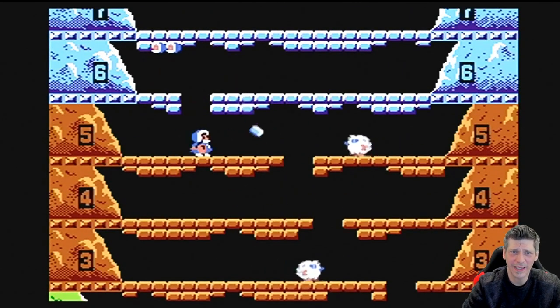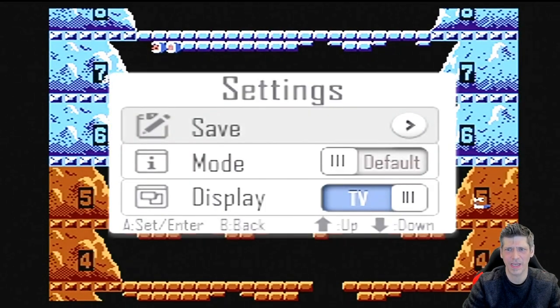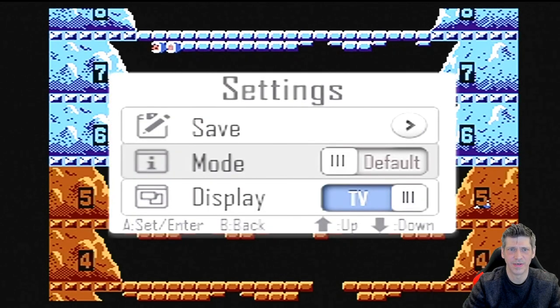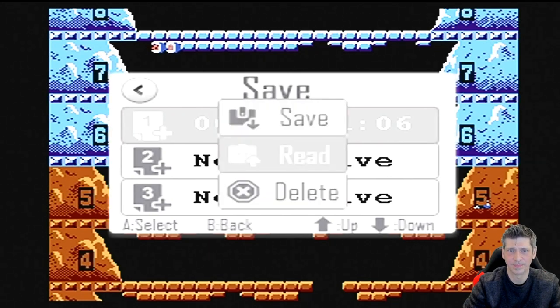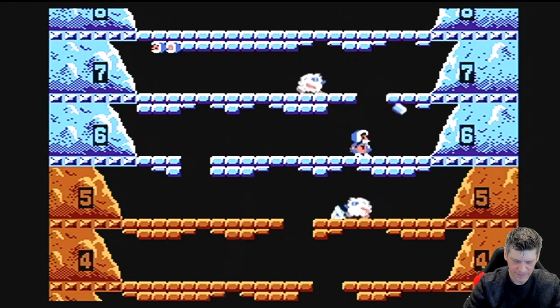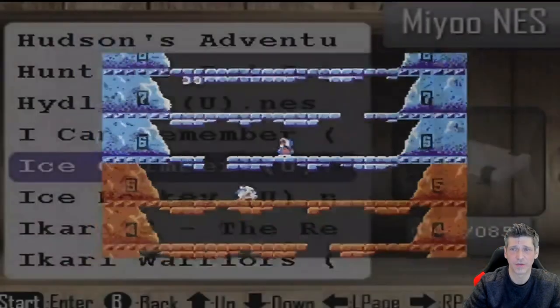Let's real quick hit the menu button — I want to show you that you can indeed save your games from here. Just hit A on Save. If there is a saved game already, you will get the option to load it. So if I select it I can now read it — and there we go, it just continues from where you're at. Pretty nice. If I want to exit this game, I'm going to long-press that menu button and then it goes back to the main menu.